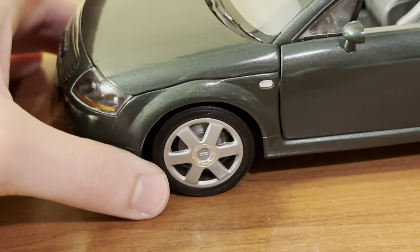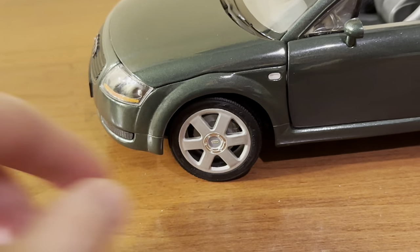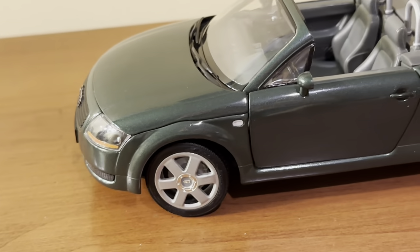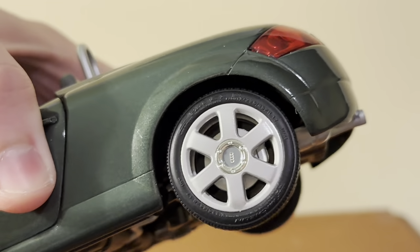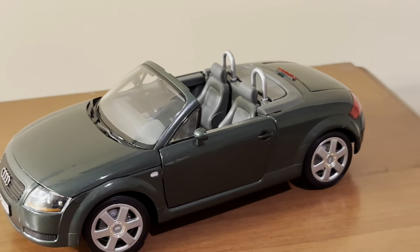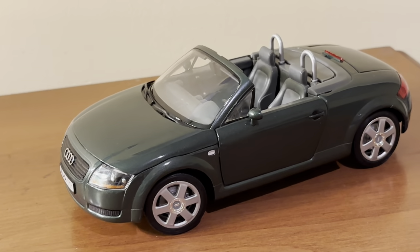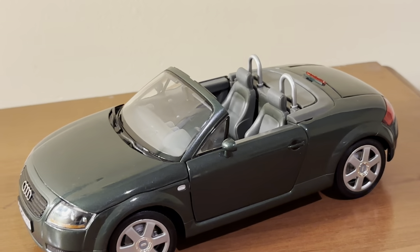Revell did a great job with the wheels. They're done in a silver aluminum look with chrome center caps, which really stand out paired with the matte silver finish. Revell also included branded Michelin tires, which is what you would see on the real car. The Maisto version has a different rim design with a couple fewer spokes, and may or may not have branded tires. I prefer the wheels on the Revell model over the Maisto version.